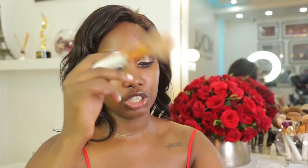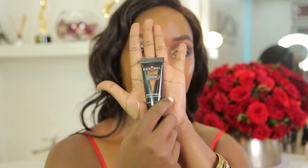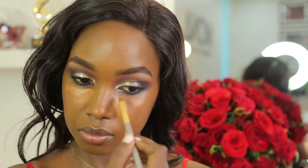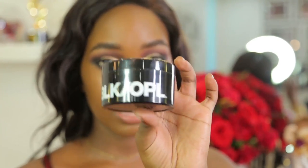Next I'm going to be using my Black Opal True Color Foundation in the shade Beautiful Bronze. I love to use a brush when applying my foundation, so I'm just dabbing that into the skin. Next I'm going to apply my concealer to highlight my face — I'm going to be using the Black Opal Total Coverage Concealer in the shade Nutmeg. I also like to highlight around my mouth area because that area is usually darker than the rest of my face, so I want to brighten it up. I'm using Black Opal products for my skin mostly because I love them and they're affordable and easy to find. To set the highlighted areas I'm going to be using the Invisible Oil Blocking Powder.